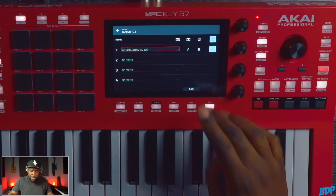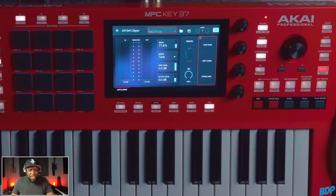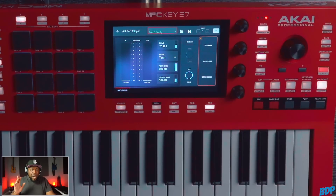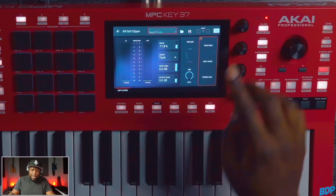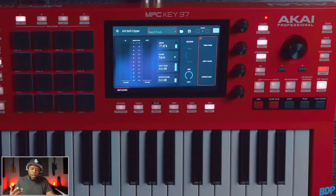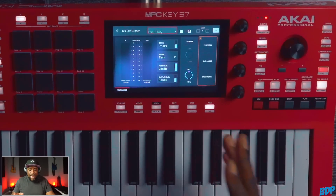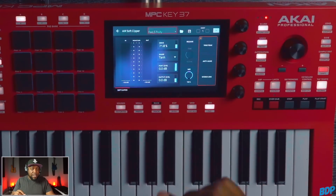Let's go back into the mix and open up the soft clipper. Go to Harmonic, then right here to Soft Clipper, hit the pencil tool, and there it is. As you guys can see, the first preset is called 'Feels Fruity' — so you obviously know where they got that from. This is pretty much it. It's very easy — it has a drive, a shape tool, post level, output level, a release, a mix, true peak, anti-alias, and stereo link.